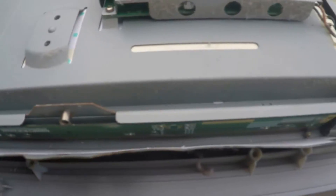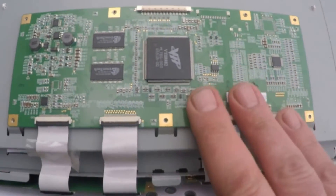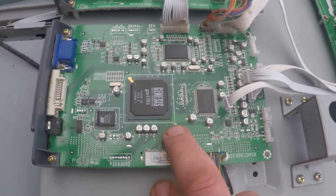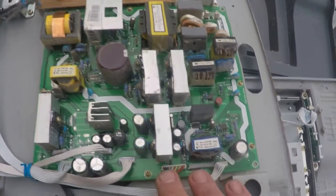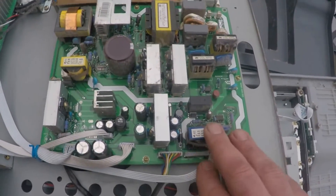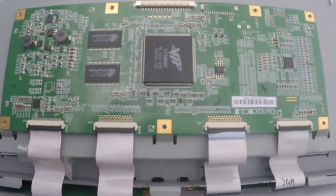Usually when you see videos of LCDs, they're usually talking about the T-Con board, or the main board, or the power board. Power boards are usually one of the first things that get faulty on the LCDs, and then it's usually the T-Con board.